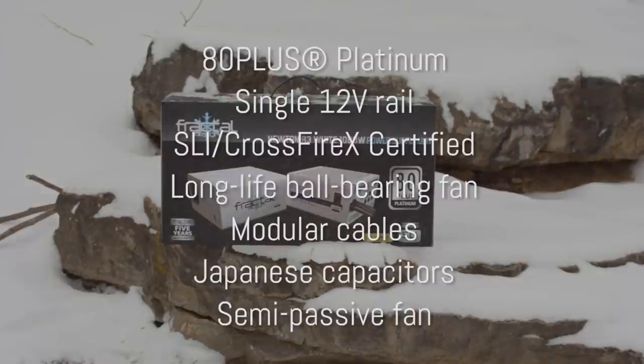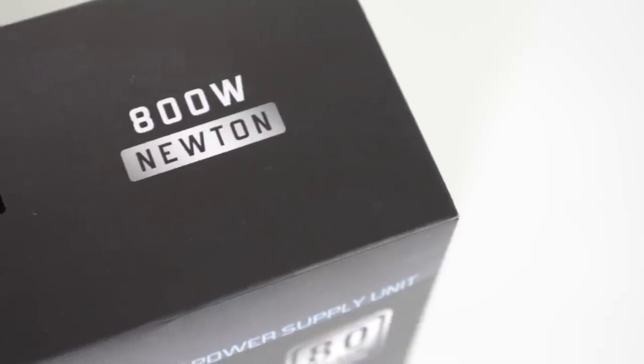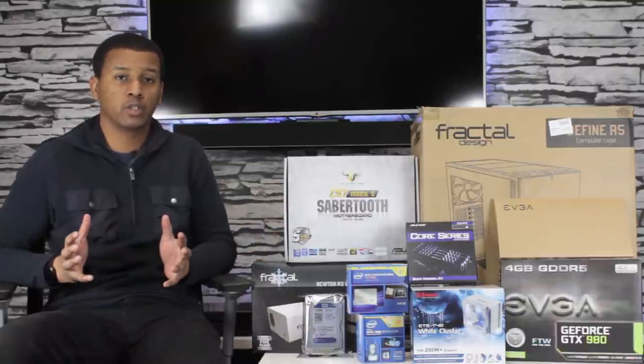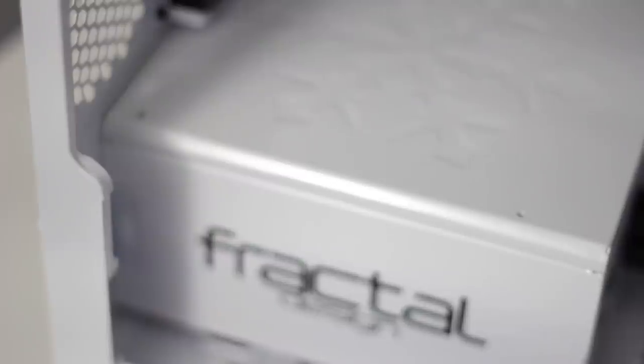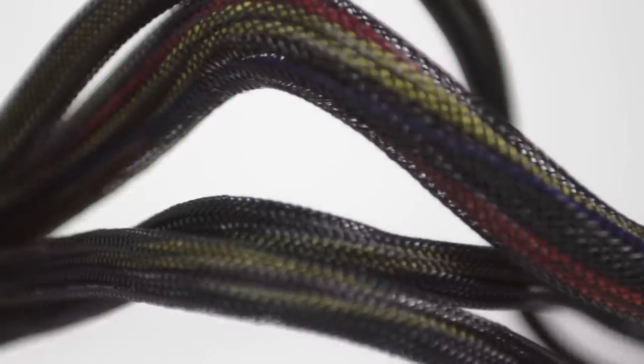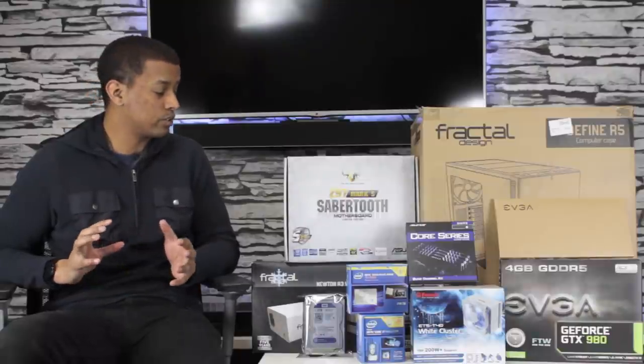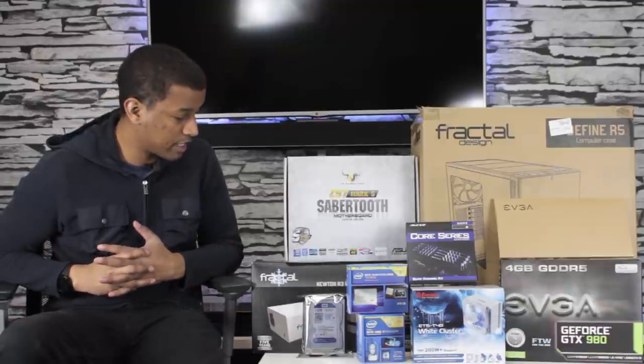Next up we have the PSU, which is the Fractal Design Newton R3 1000 watt power supply — and of course we got that in white. I've already done an unboxing and overview of the 800 watt version of this power supply, and so far it hasn't disappointed me. You can check out reviews from guys like Johnny Guru who get really in depth — both this one and the 800 watt scored really, really well. It does have semi-modular capabilities with about three or four non-modular cables. Unfortunately those don't come with white cables, so I bought some sleeving to replace that — a mod you guys can look forward to, and I will be documenting it.